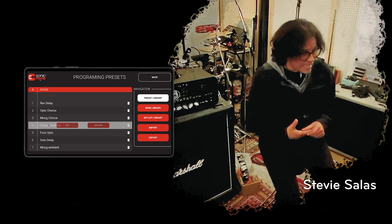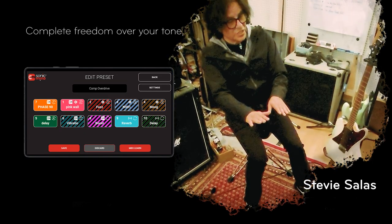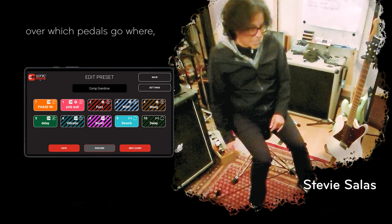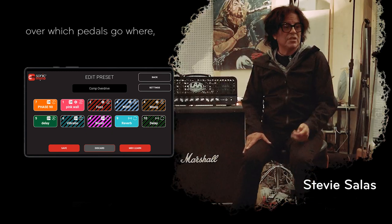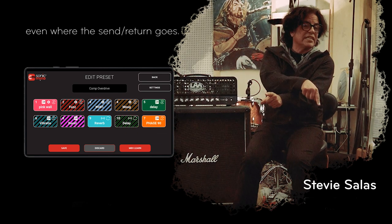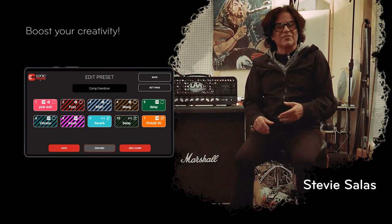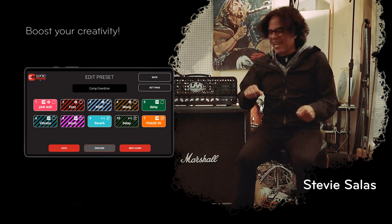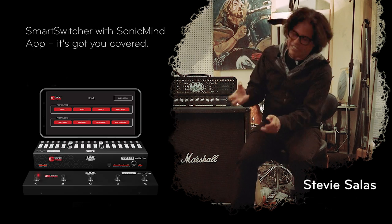Let's say live I wanted to play a Van Halen song and sound like Eddie — on that song, on my preset, I have my phase shifter first in my overdrive chain. But then I'm getting ready to do a David Bowie song and want to sound like 'Golden Years' or something, so I just push my second preset and the phase shifter's at the end of the chain. That's a simple thing, but for me that's massive.